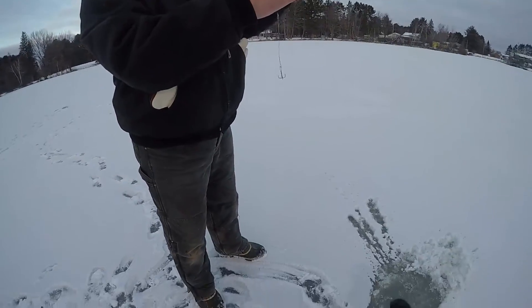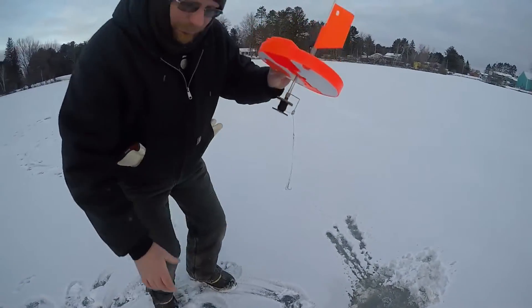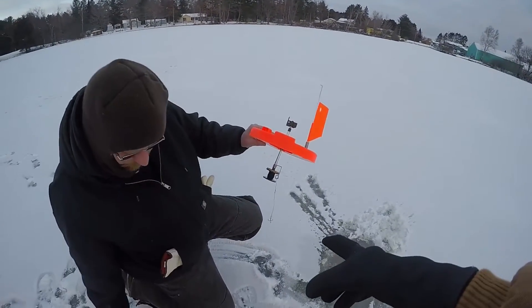We got our tip-up over there. We got some shiners in there, and we got a treble hook on there.